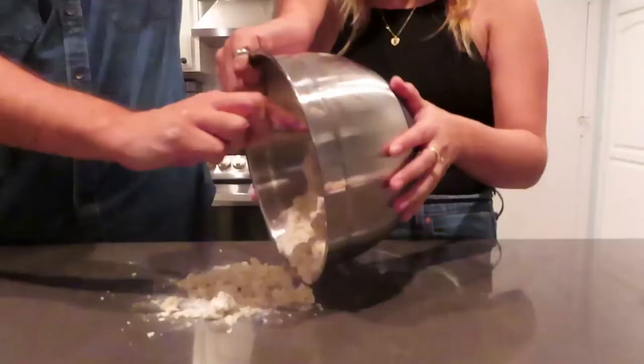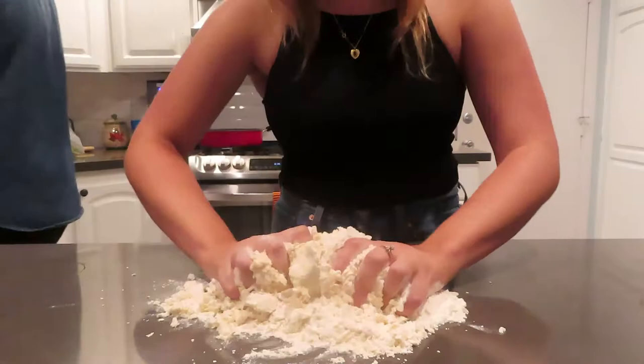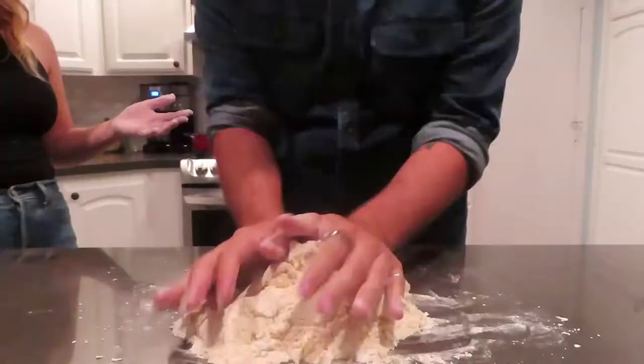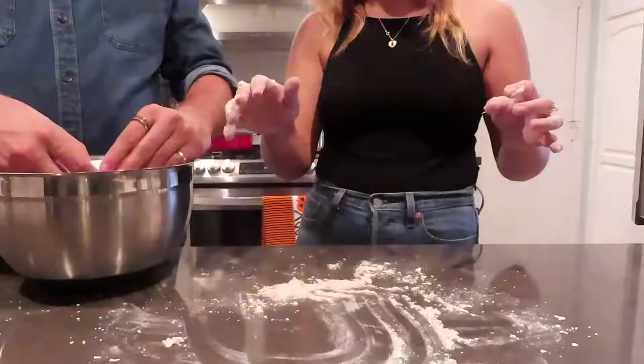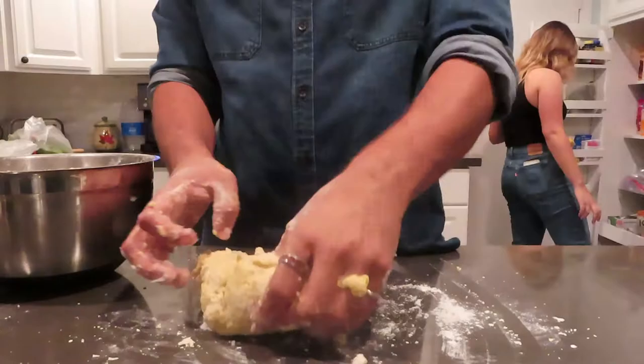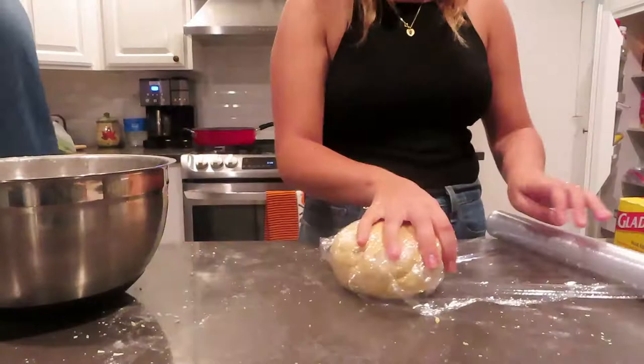Only when we got home did we realize we didn't have semolina flour — too late for that now, we'll have to improvise. We measured out the ingredients into a mixing bowl and after Kara and I mixed it up a bit, it seemed a little dry. So we had to adjust our egg and flour ratio to get the correct consistency, and then we were back to kneading. We really put some elbow into it — you have to knead the dough until it isn't sticking to your hands or the counter anymore.